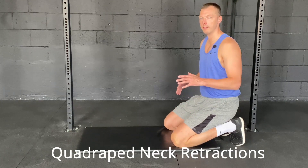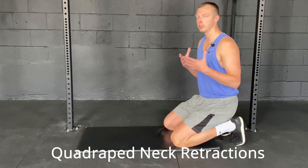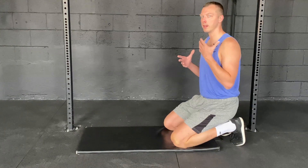Today I'm going to go over a variation of the commonly known exercise known as chin tucks. Chin tucks are meant to work on the positioning of the neck as well as strengthen some of the muscles both in the front and the back of the neck.